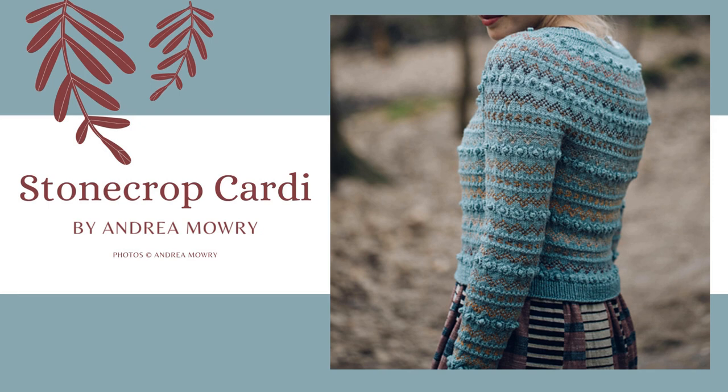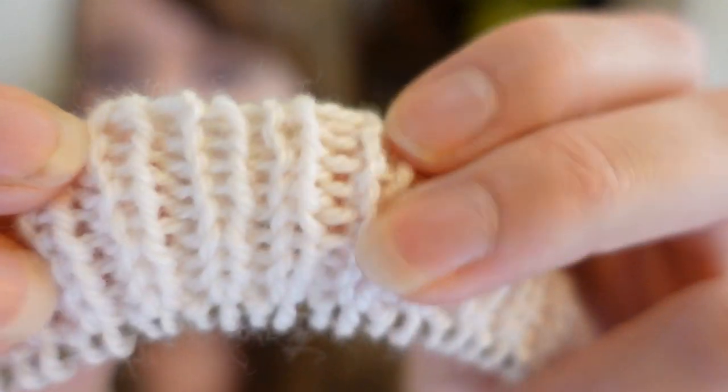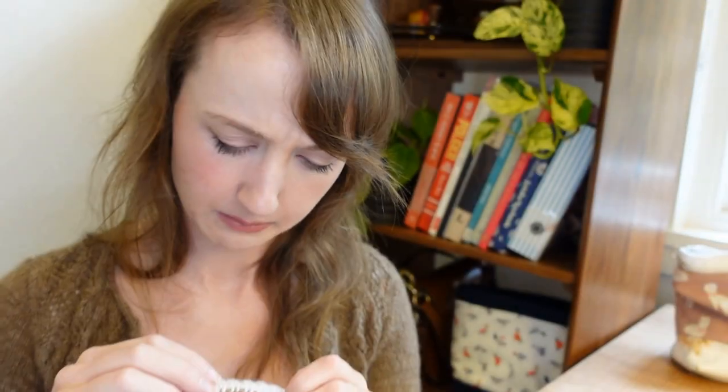Speaking of gauge, I started my Stonecrop Cardigan without knitting a gauge swatch — there's no way I was going to do that. I've started on the collar with a tubular cast on and a one-by-one rib. The yarn is the Lana Gato VIP, which is a super fine merino and cashmere blend, and it is unbelievably soft — just heavenly. However, I can't progress any further because I don't have the right needle sizes.